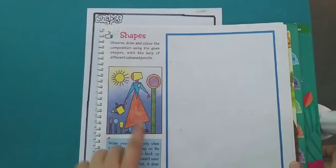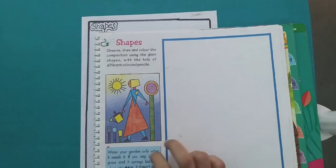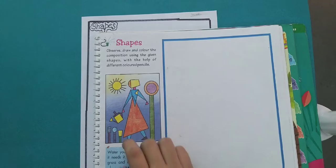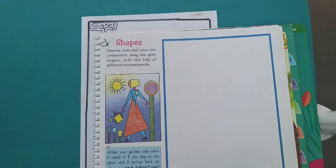In this video I am going to teach you how to draw a shape composition with different geometrical shapes, like quadrilateral shape, circle, triangle, square, and rectangle shape. So let's start this video.